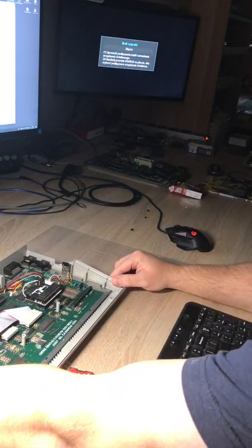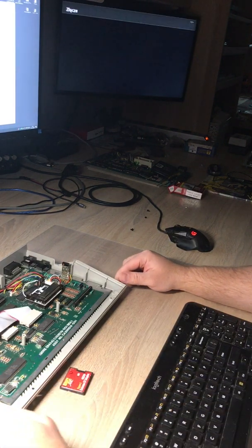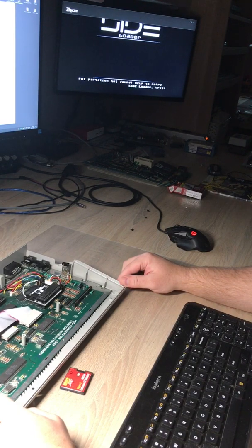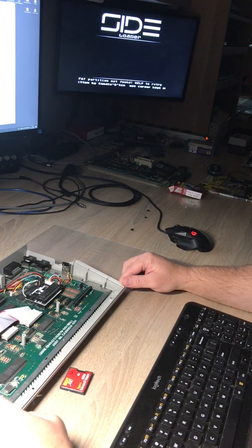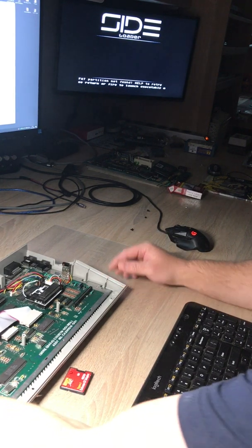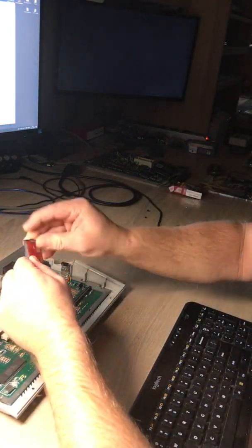I insert the compact flash with SD card into the SataDrive 2 device, start the computer, and Atari doesn't discover any partitions — nothing. No partitions are seen on this SD card. Let's remove it and take it out.